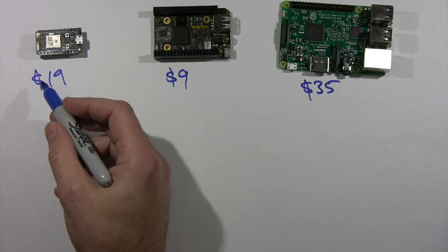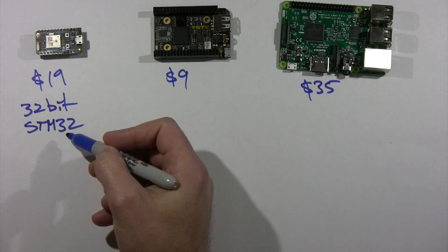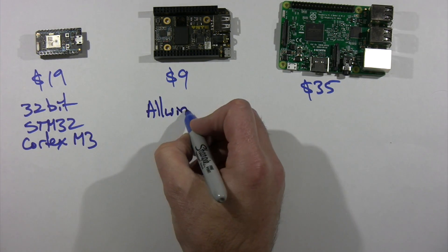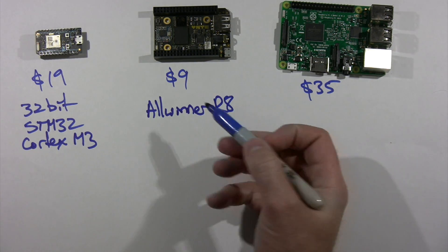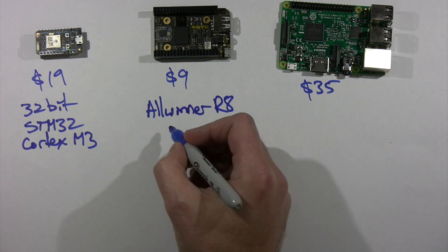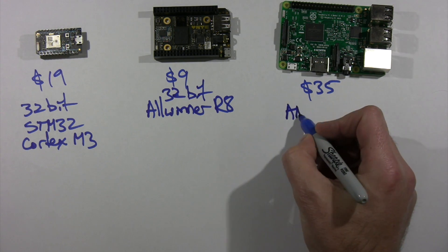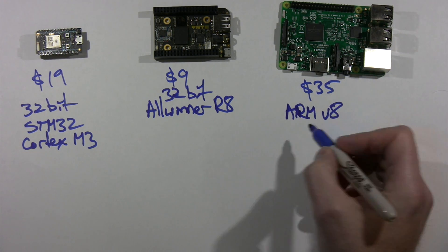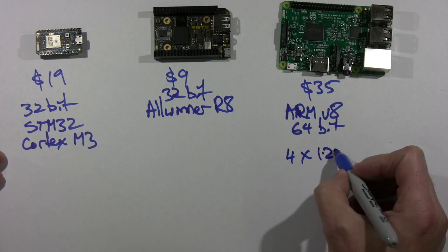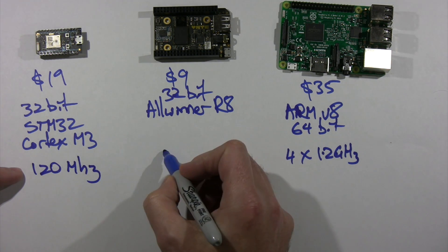In terms of processors, the Photon is 32-bit — it's got an STM32 which is an ARM processor, an ARM Cortex M3. The CHIP has an Allwinner R8, and that particular chip you may have heard of — that's what's used in a whole lot of the really cheap little Android tablets. It's basically a cell phone chipset and that's 32-bit as well. The Raspberry Pi 3 has an ARM V8 which is a 64-bit processor and it's quad-core — four cores running at 1.2 GHz each. The Photon runs at 120 MHz and the CHIP runs at 1 GHz.